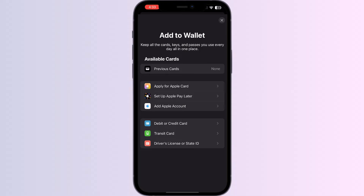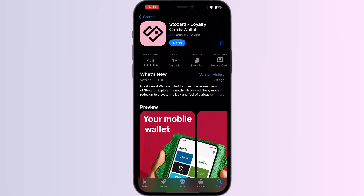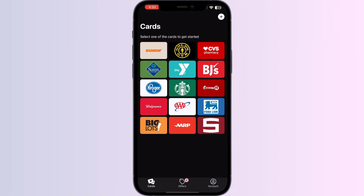Just follow these easy steps. Step 1: go to the App Store and search for 'Store Card.' Install the app. After installing, open the app — you will be able to see the most frequently used cards by users.